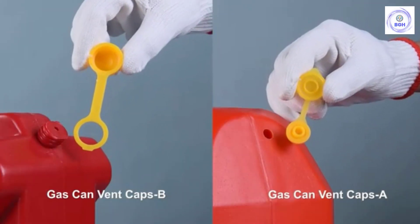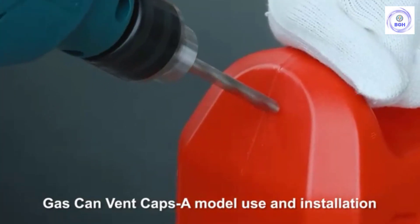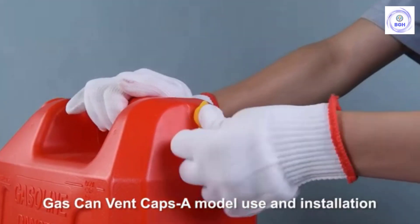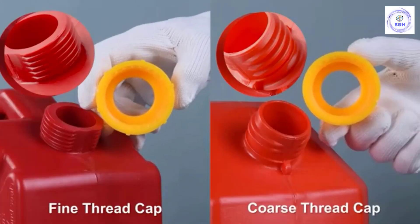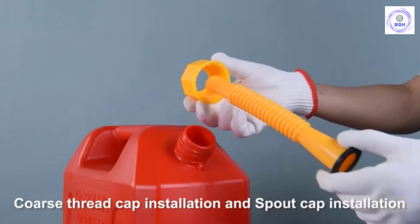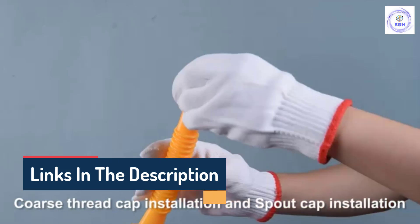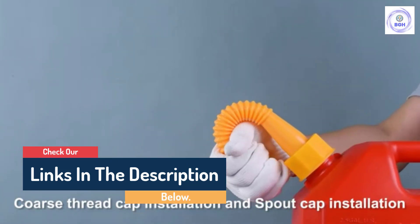Hello guys, today in this video we are going to help you find out the best gas cans on the market. I made this list based on my personal opinion and tried to list them based on their quality, durability, customer reviews, and more. If you want to see their price and find out more information about them, you can check our links in the description below.